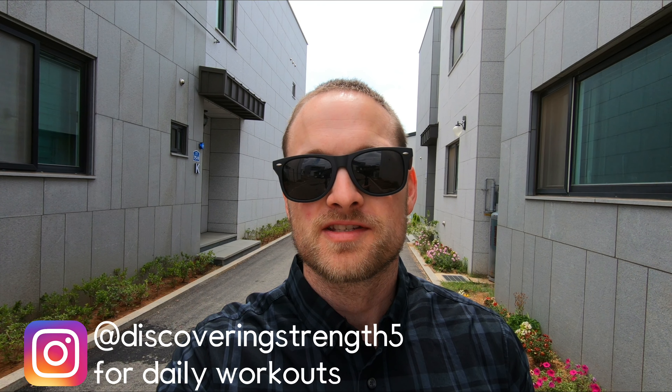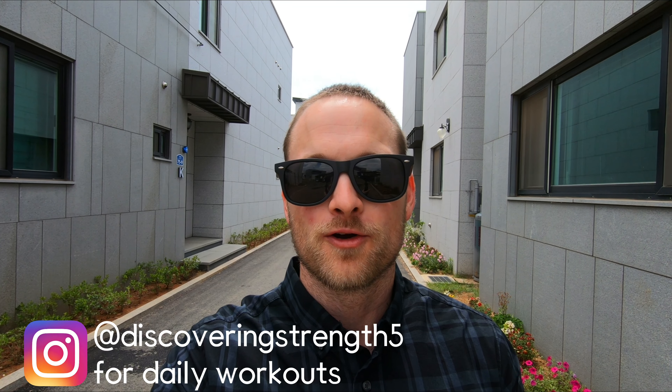This is Greg with Discovering Strength, the channel focused on fitness tips for the average guy or girl trying to get in shape through strength training. If you like what you see, please consider subscribing below.